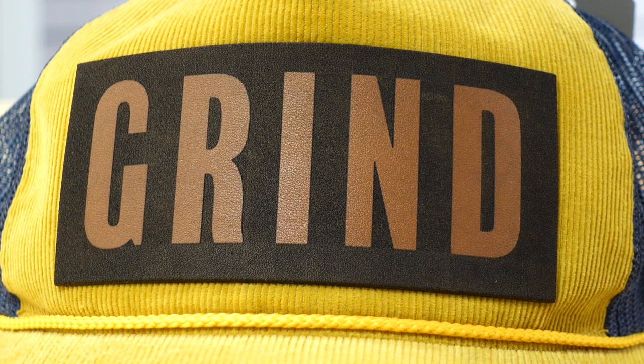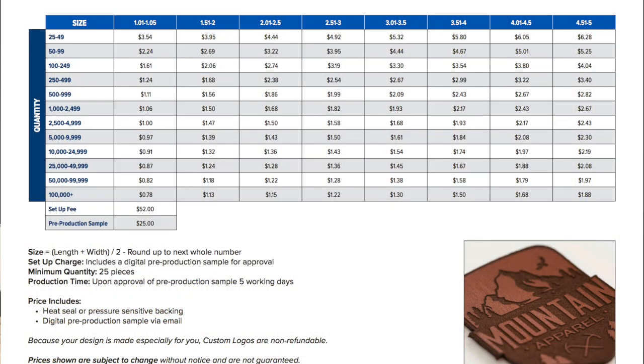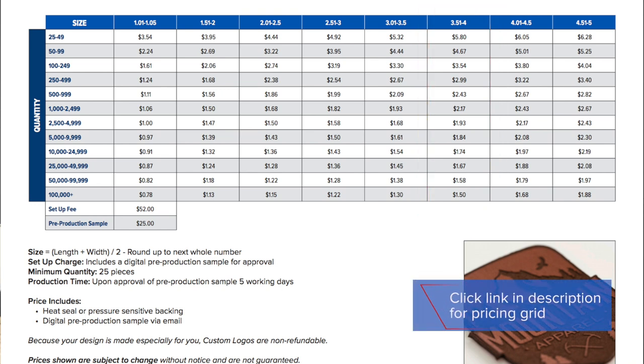The On the Grind design stretches the limit of the cap press — it's five inches wide by two and a quarter inches high. Five plus 2.25 equals 7.25 ÷ 2 = 3.625, placing it in the 3.51–4.00 size range on the grid. At 25 pieces, it's $5.80 per patch. Jump up to 250 pieces and it drops to $2.99. This gives you an idea of how to factor in your cost.